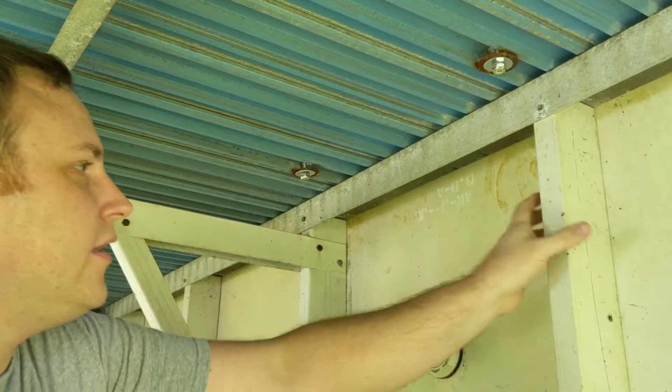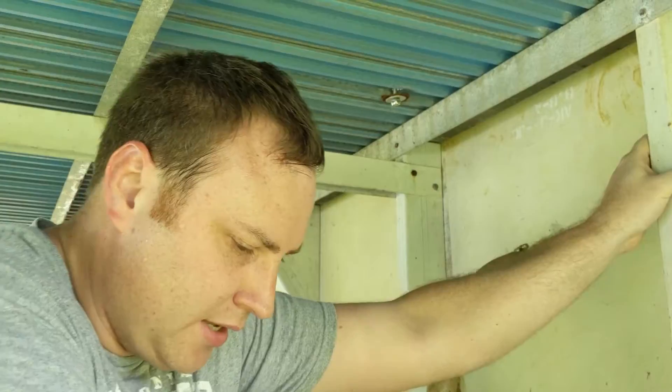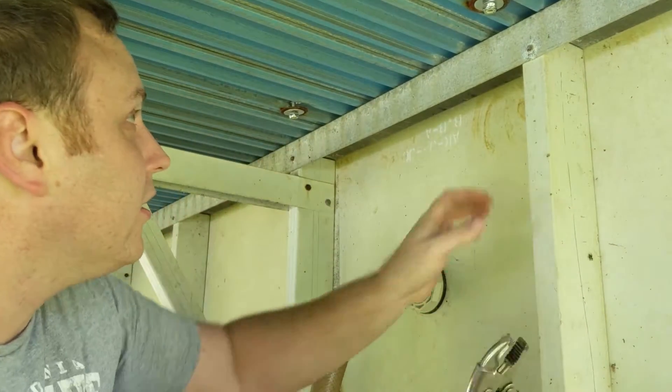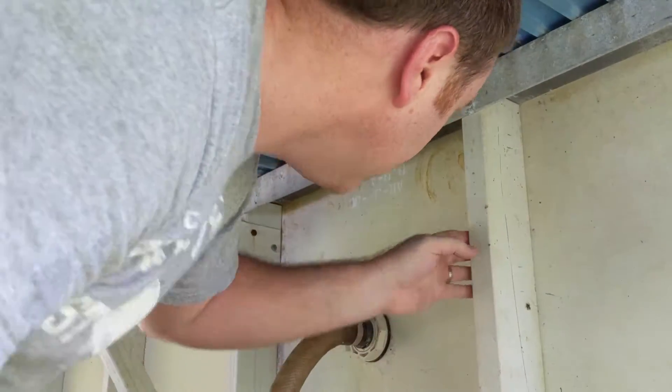Once you have it started, you're going to need a second person for this next step. Someone from the top side is going to crank it down with a ratchet, and the other person on the bottom side is going to hold the nut with a vice grip.